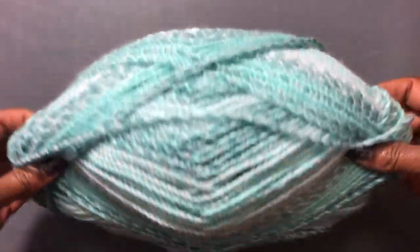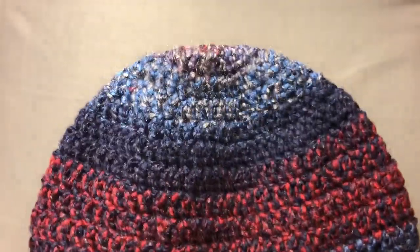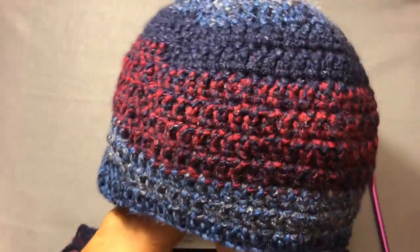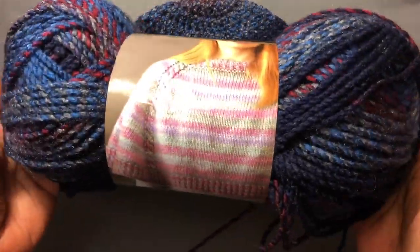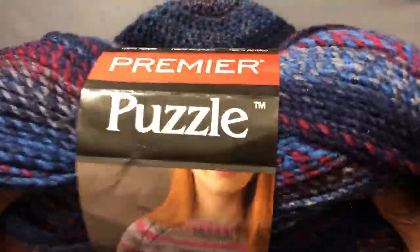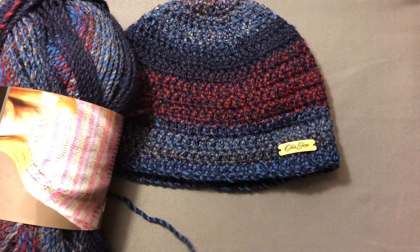I took the band off of this yarn and it is a lot — oh my goodness! I made this quick beanie using the yarn and it came out very nicely. You all see that? It's very nice. This yarn works up so easily — it crochets with ease and I really enjoyed it. Look how much yarn I have left, and remember this is 328 yards. I have all of this yarn left, so I could probably make another hat and a scarf with this.